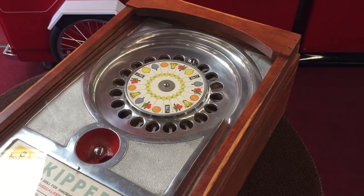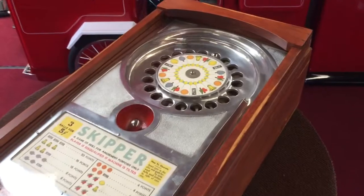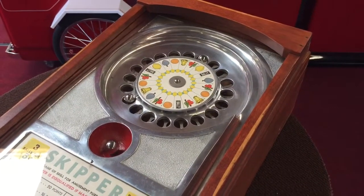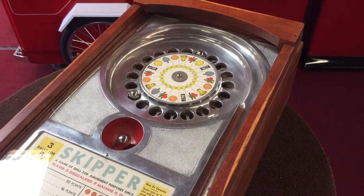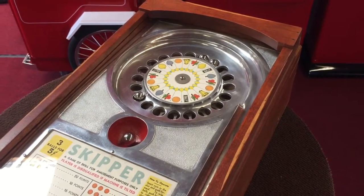So I got a cherry. Here we go — come on cherry! A minute ago I played it and got two cherries, which pays two for one nickel. All right, so we didn't win this time.